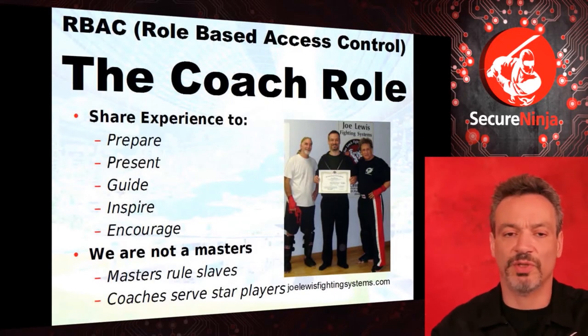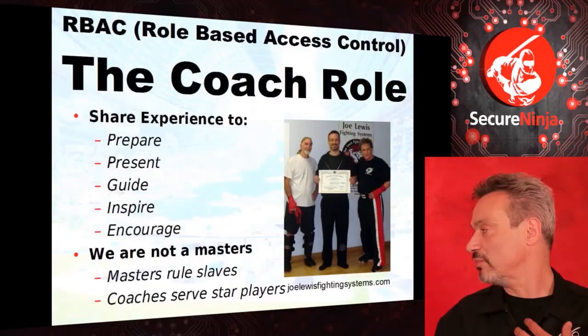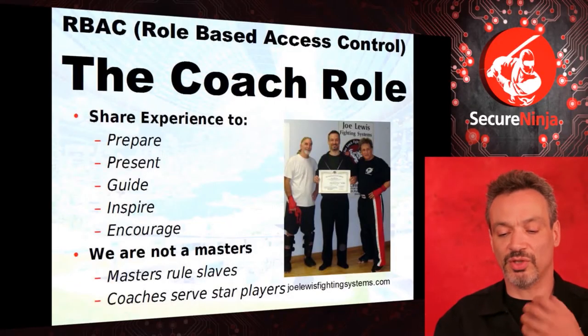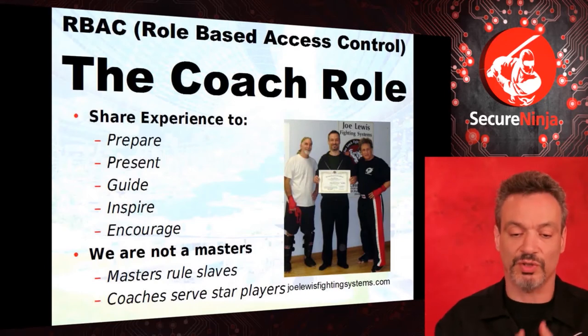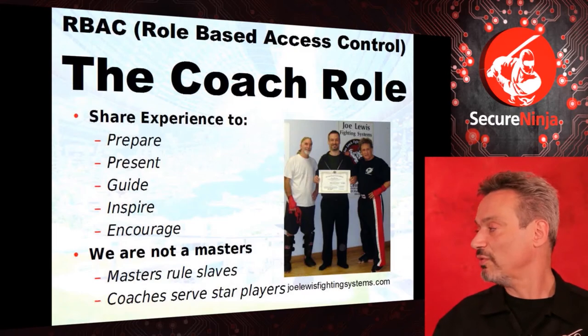A coach's job is to share their experience — I've been there before, I steered through those waters. I can share that to prepare you for that voyage, present information, guide you along. 'Inspire' comes from the Greek — it means to give breath, to give life. Hopefully when we tell these stories and use our analogies, it brings things to life. And 'encourage' — obviously, don't be afraid. This is a multiple choice test; trust me, you can get a hundred. But we're not masters. A coach is a server. I'm there to serve you — you're the star player.